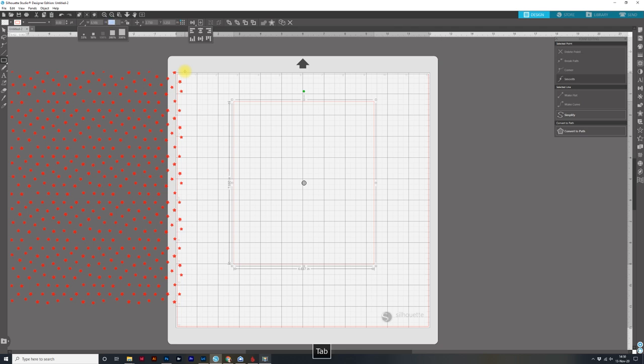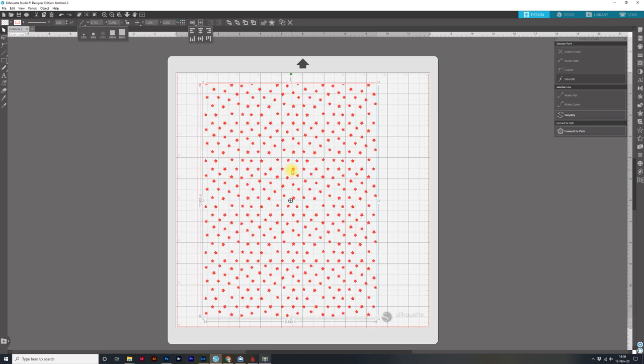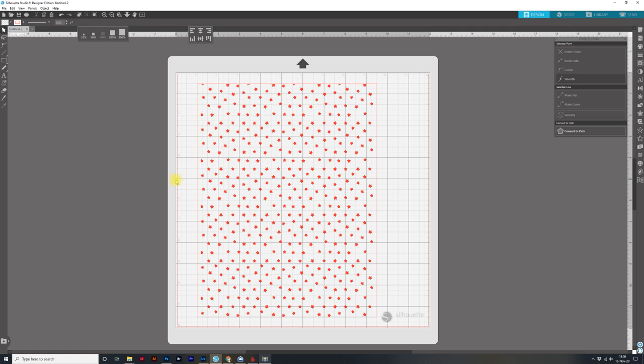I'm clicking and dragging, and then I'll come up and make sure this lock is unchecked because I want to change the proportions. The width is going to be eight and a half and the height is going to be eleven — click Enter. Then I get my move tool and move this on the 12 by 12 mat. I'll place it about one inch in and a half inch down, nudging with my arrows to get it in the exact right place. Then I'll bring the stars file over and fit it in where it looks good.